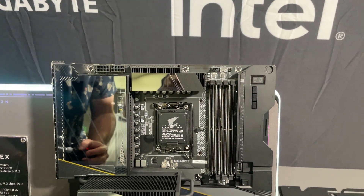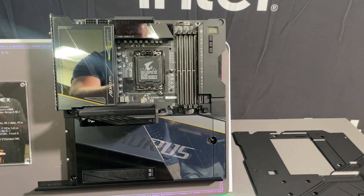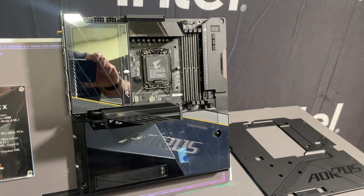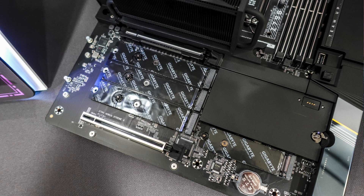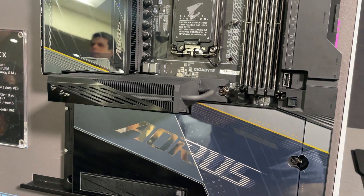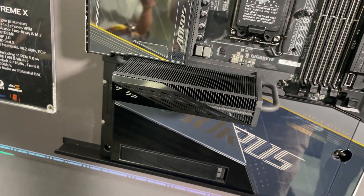The highest end board we were shown is the Z790 Aorus Extreme X. This board uses a 24+1+2 power phase design cooled by Gigabyte's Fins Array 3 heatsinks. For connectivity you get 10 gig LAN, 2.5 gig LAN, Wi-Fi 7 with the ultra high gain antenna, dual Thunderbolt 4 USB 4 Type-C ports on the rear I/O, and dual front USB-C 20 gigabit per second headers. It features both PCIe Easy Latch Plus and M.2 Easy Latch Click. Storage includes 5 M.2 slots with a PCI Express 5.0 x4 top slot featuring Gigabyte's M.2 Thermal Guard Extreme — their most powerful M.2 heatsink.